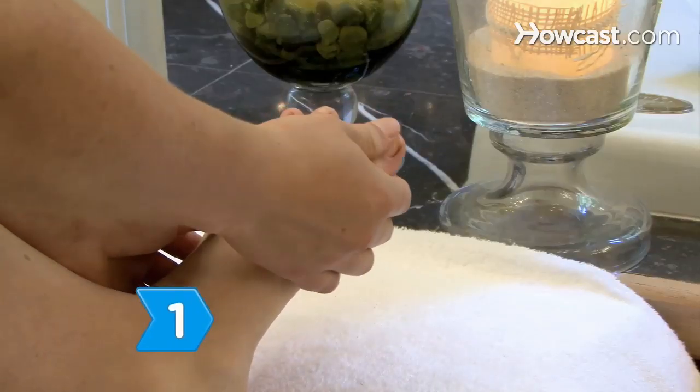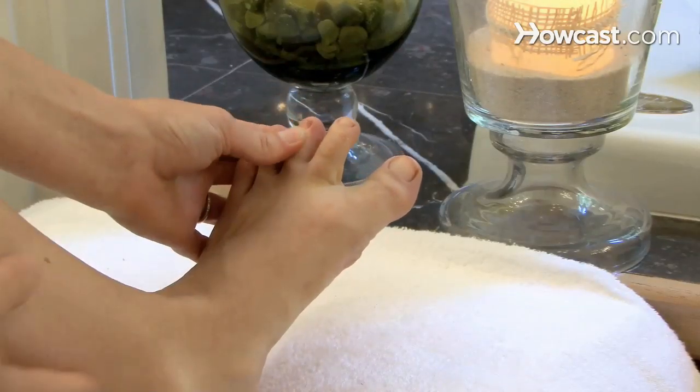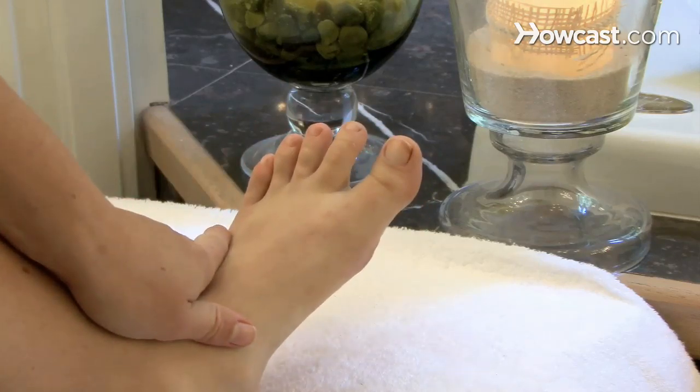Step 1. Inspect your toenails for discoloration, which may indicate a fungal infection caused by feet sweating in boots and thick socks over the winter.